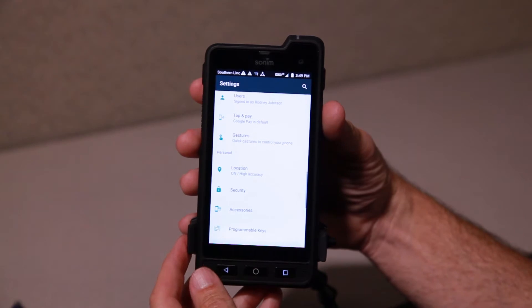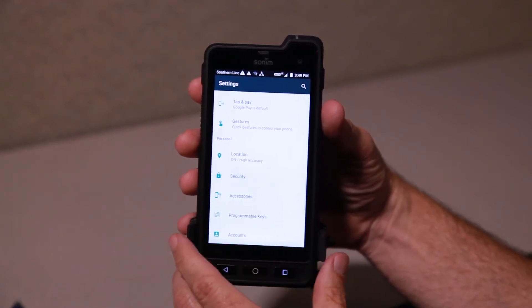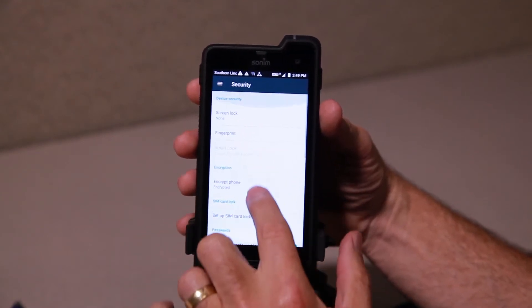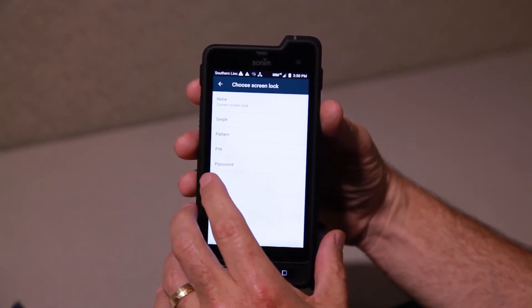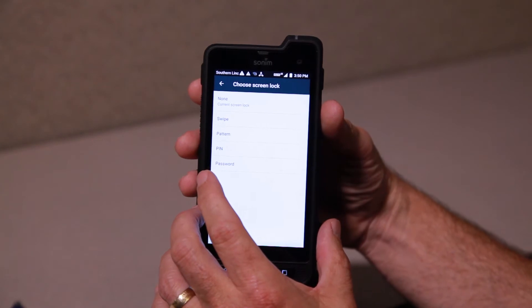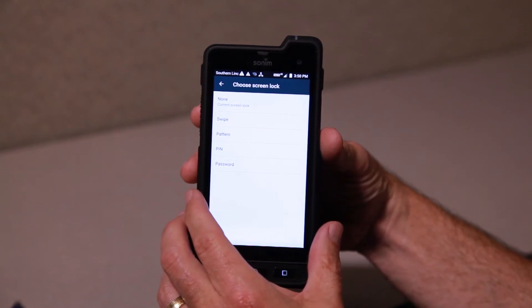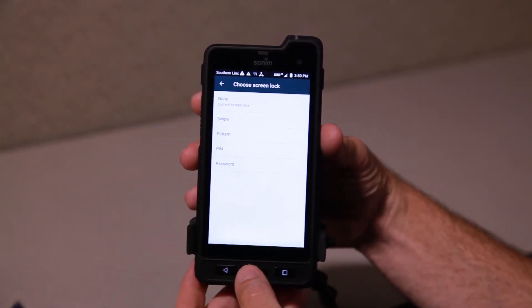There's a little more you can do in terms of a lock screen. I'm going to go to Settings and find my way to Security. Right now there is no screen lock, but you could do a fingerprint. It's currently set for none, but you could do a swipe or a pattern. These are fairly standard options, and when the screen comes back on with one of these enabled, you would have to perform that action — whether it's a pattern, swipe, or PIN — to unlock the device. This is just the settings for which of those features you'd like.